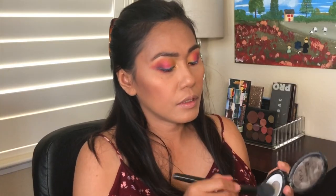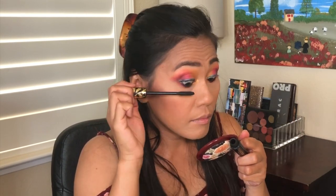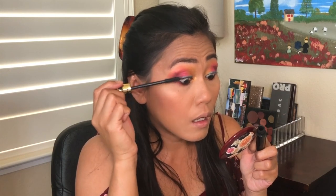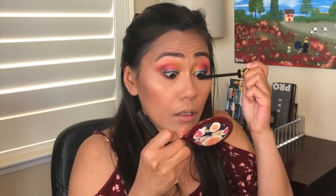I'm going to use Snicks just to brighten under the eyes. What do you guys think? Okay, let me put on my mascara. Let's go ahead and put on lashes.